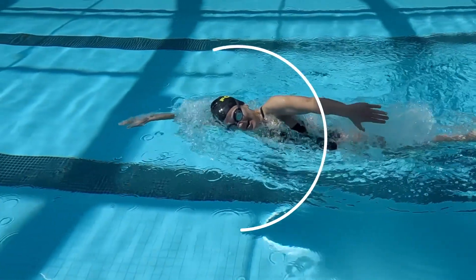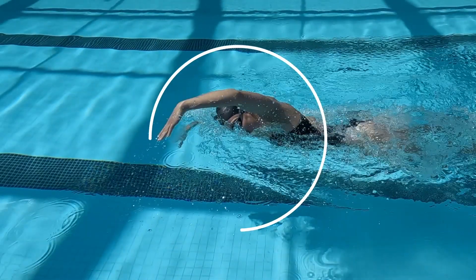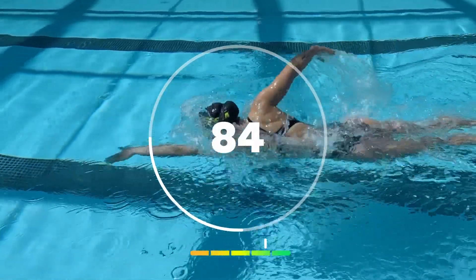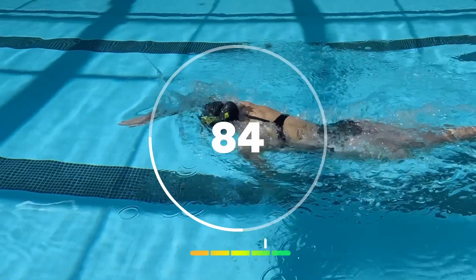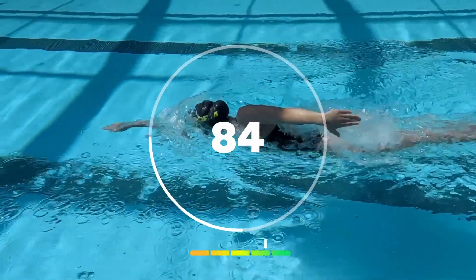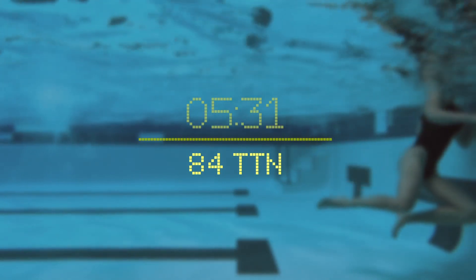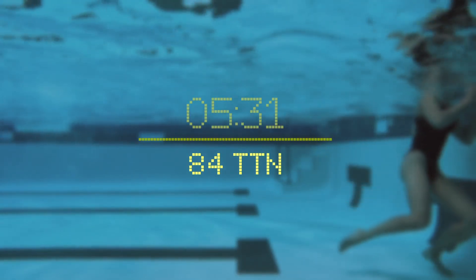To give you a score for your time to neutral, we first measure how long it takes for you to take each breath. Then we measure, as a percentage, how much of your breathing stroke it takes for your head to return to the water after you take your breath, and score it from 1 to 100. The lower the percentage, the better your time to neutral score will be. You can see your time to neutral score at the end of each length, which will be the average score over the course of the length.